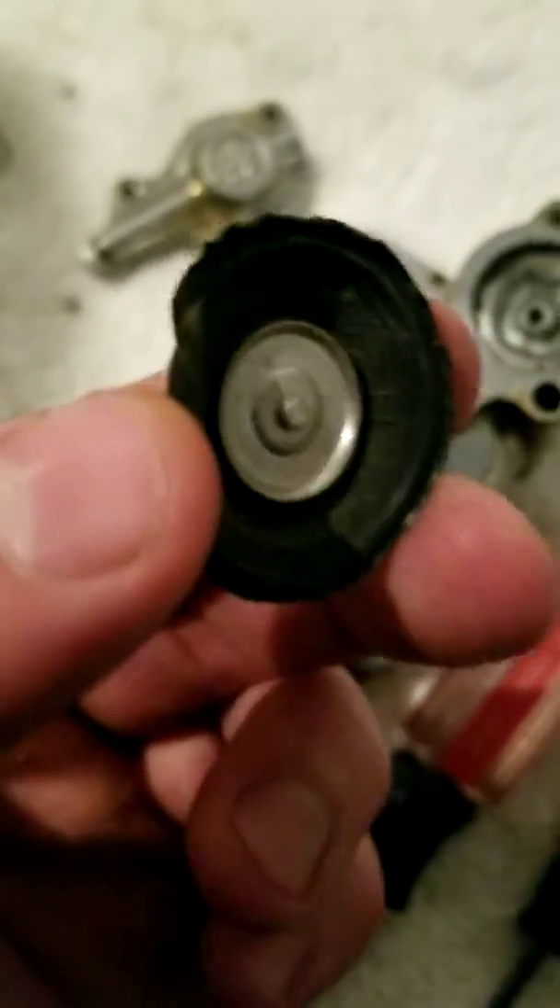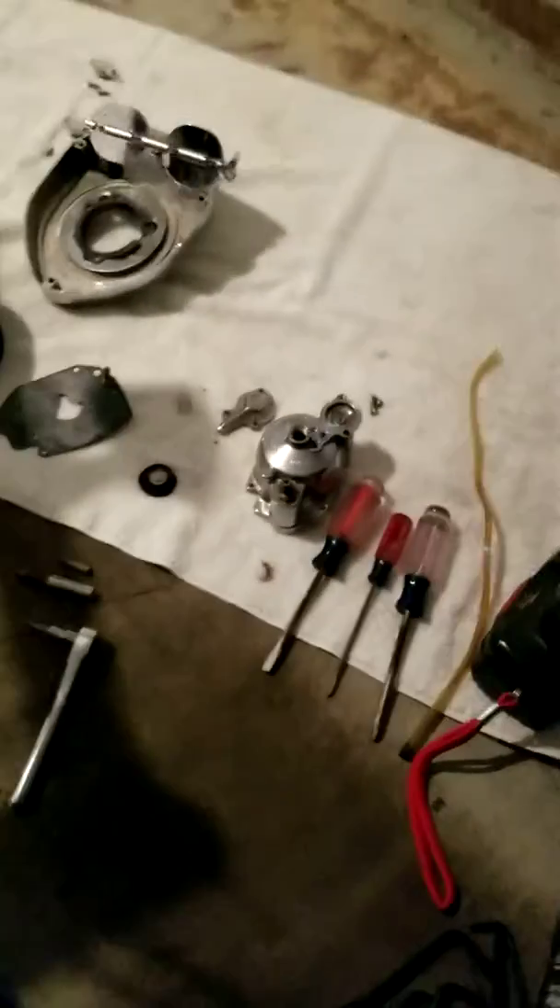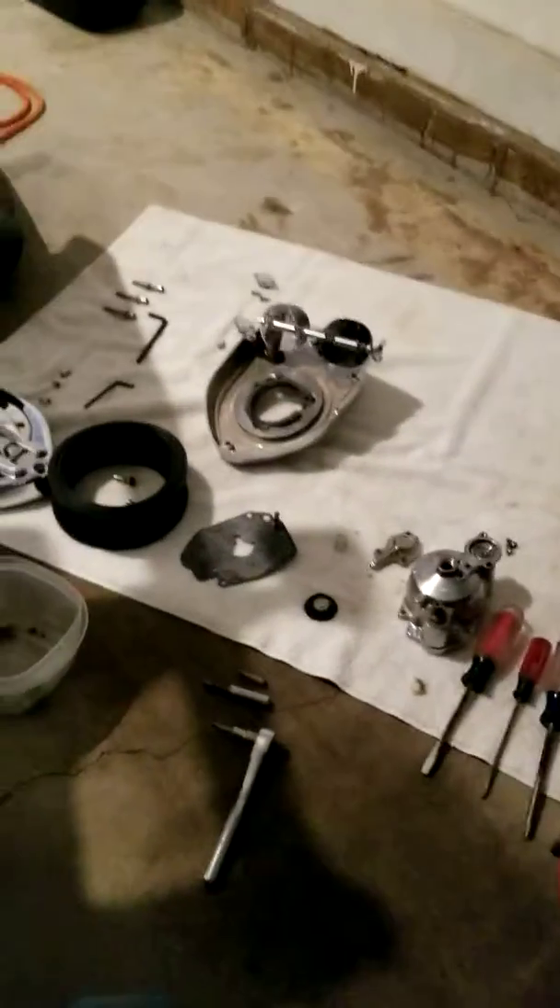Look how chewed up this thing is — just mangled, put in improperly. It was good to learn something. Cheers.